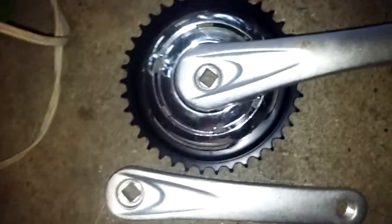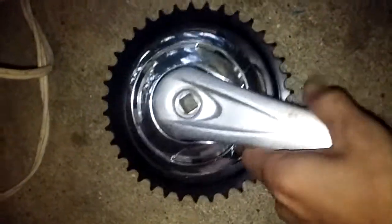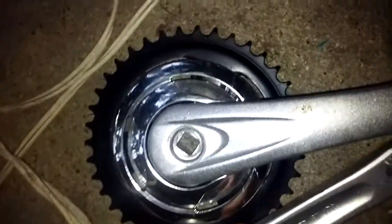These right here will be going on this. It's a 38 tooth Pro Wheel forged aluminum, 170 millimeters, which I believe is what came stock on these. You ever seen the bottom brackets?